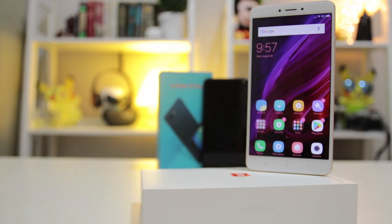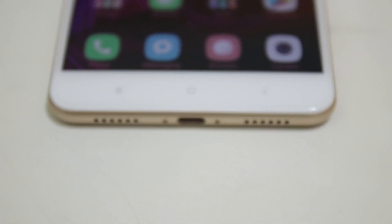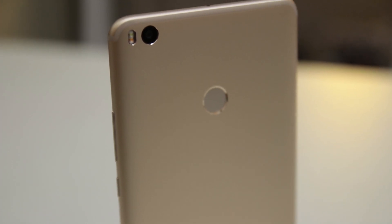Meanwhile, the Mi Max 2 is also covered in a surprisingly thinner metallic unibody, with the cameras at the top half of the phone and three touch-based keys at the bottom half. Unlike the Zenfone 4 Max, the Mi Max 2 has a smaller home button that doesn't act as its fingerprint scanner, which is found at the back of the phone.